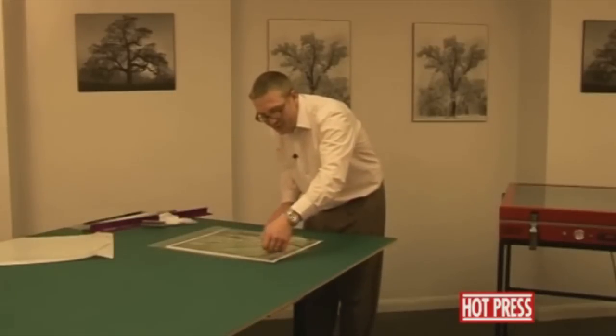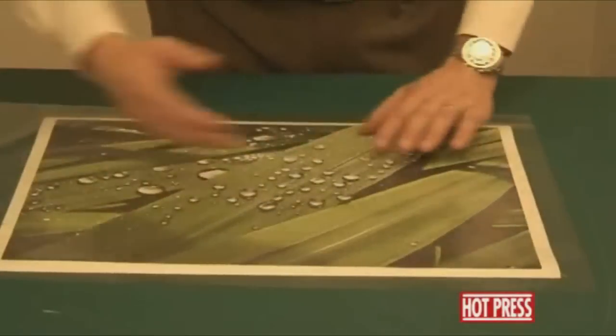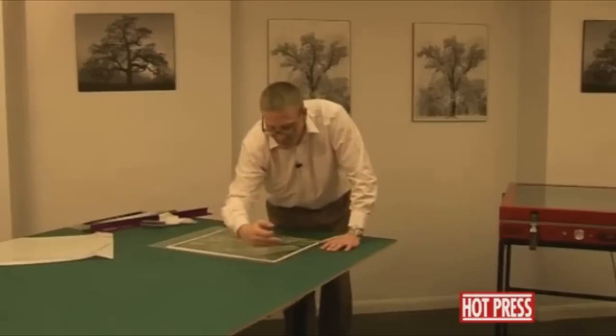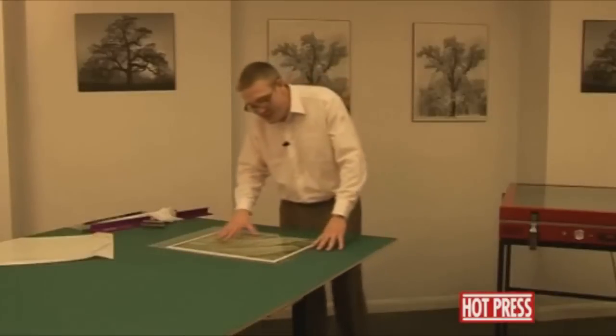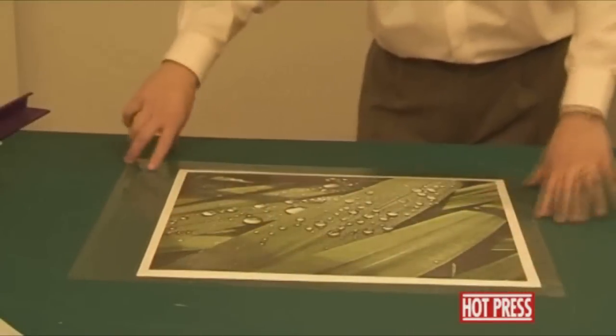Always do this on a cold surface. If the actual adhesive on the heat seal film starts to activate, it might pick up some of the inks off the inkjet prints. Just smooth that down. You'll notice here that we haven't left too much of a border on for this demonstration, but normally you would have about a 4-inch border all the way around.